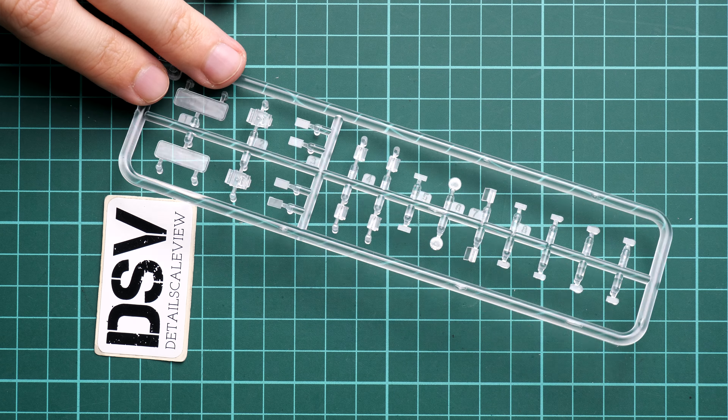The decals come from Cartograf, which is why we have really nice printing quality. Zooming in, you can see there are even some decals for the interior. Overall printing quality is really good — all symbols are readable; it's not just marks that vaguely mimic the real thing.